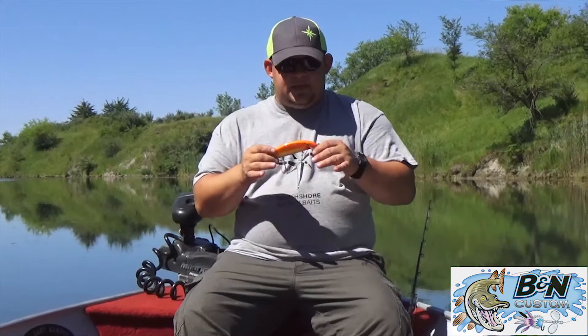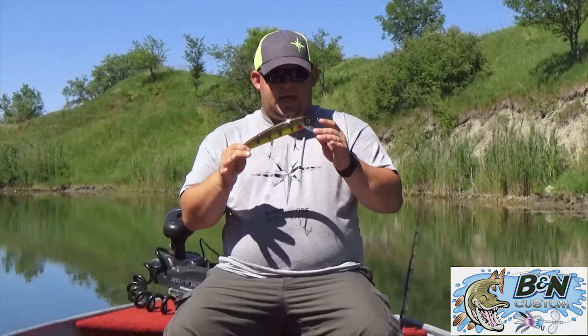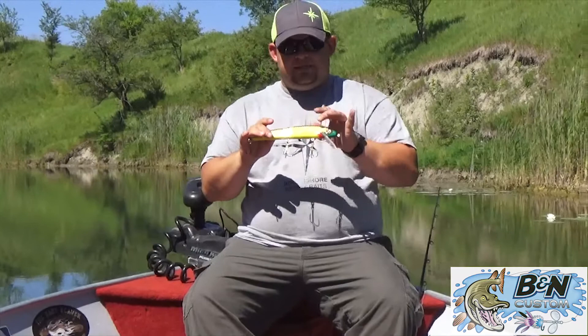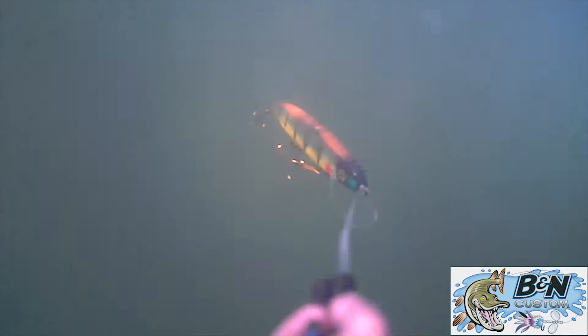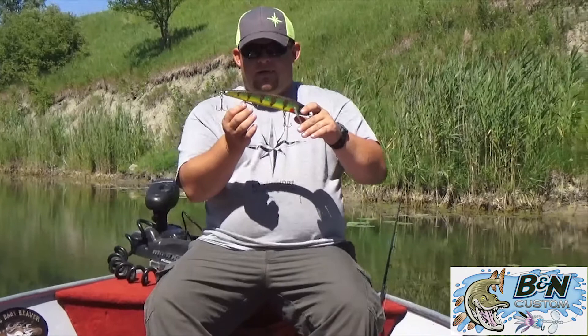Here we've got the Magnum Claw — nine and a half inches long, five-eighths of an inch thick. They come in red cedar and cherry: the cedar is better for trolling, the cherry is better for casting, and that's all due to the different densities in the wood, which allows for different applications and movements. It comes with Mustad hooks; the front two are teened just to prevent wear and tear on the sides of your baits and help prolong your paint life. That's the Magnum Claw.